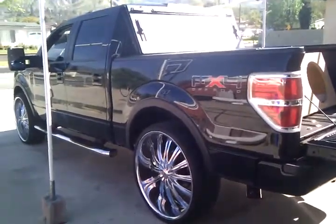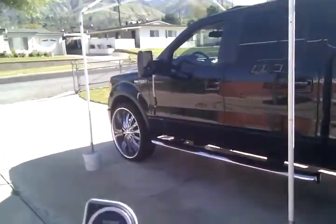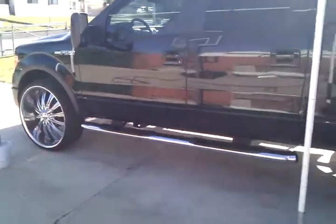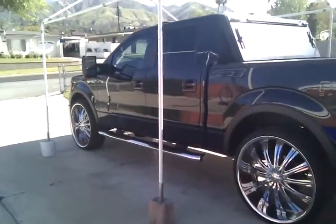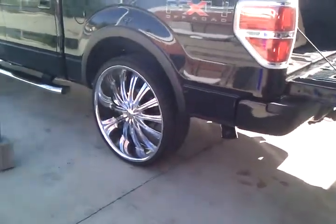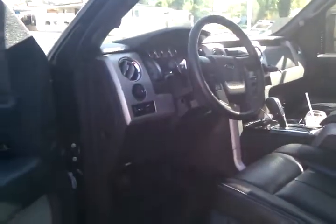Okay, we got the FX4 Off-Road Edition F-150. Got the Viper Alarm, roll-up windows, 28-inch rims, automatic start, got the Flowmasters 50-Series. Fully loaded.